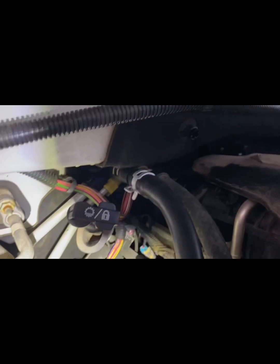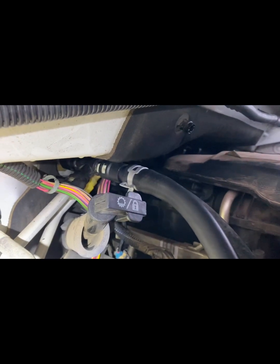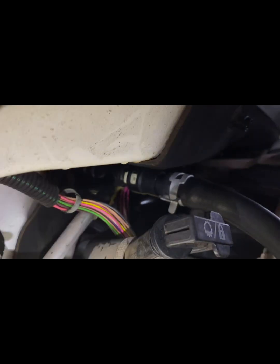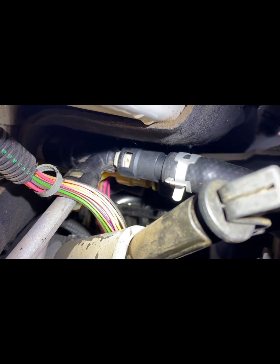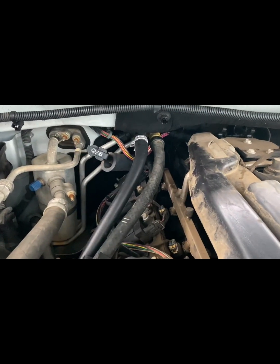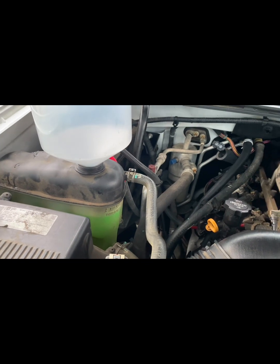Alright, we got the heater hose back on — that goes down in there. Got that clamp back on. I'll be going and getting some radiator fluid, some coolant, and filling her up. So I got that heater hose back on and I went ahead and filled it back up with coolant.